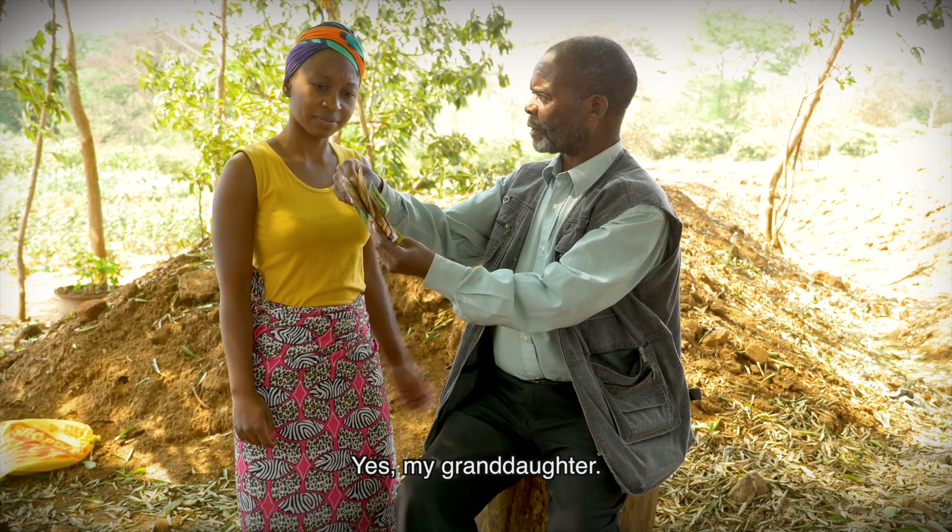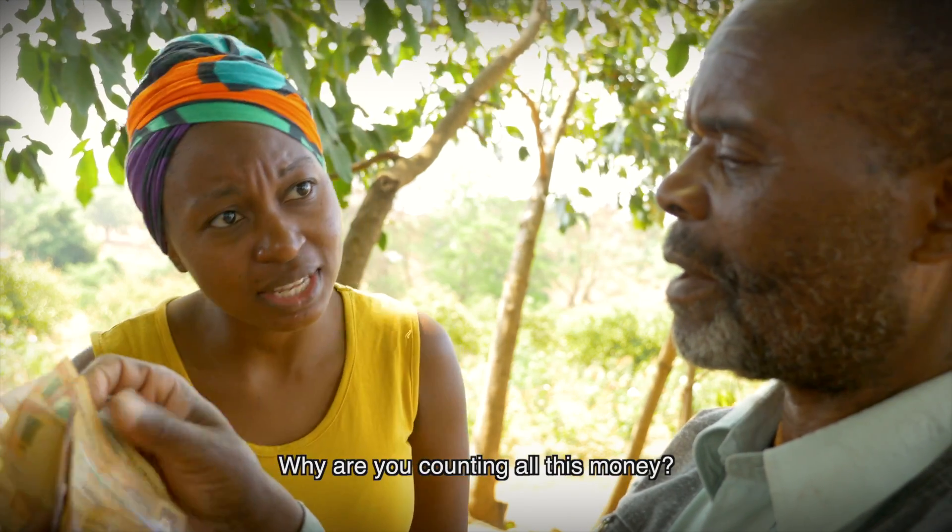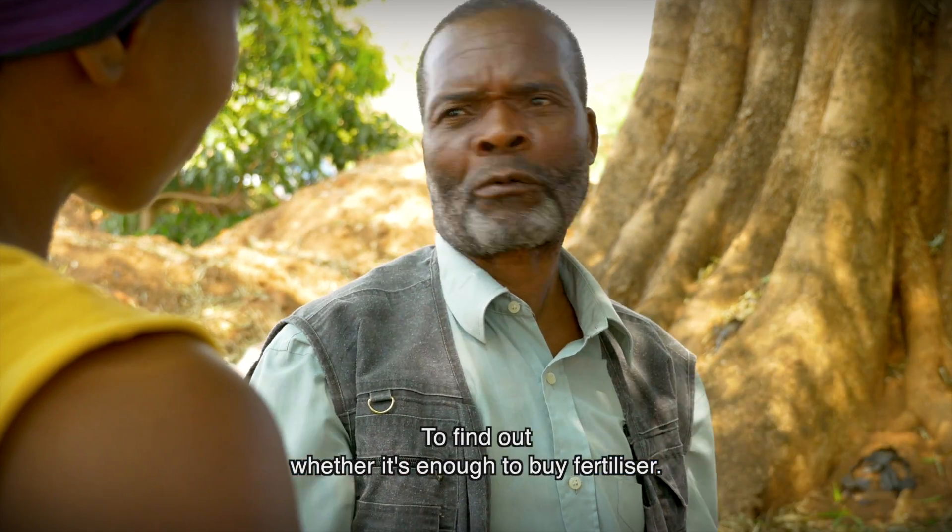Hello, Grandfather. Yes, my granddaughter. Why are you counting all this money? I just want to find out whether it is enough to buy fertilizer.